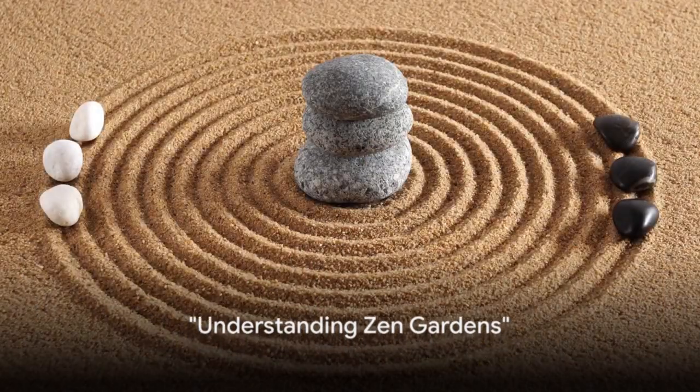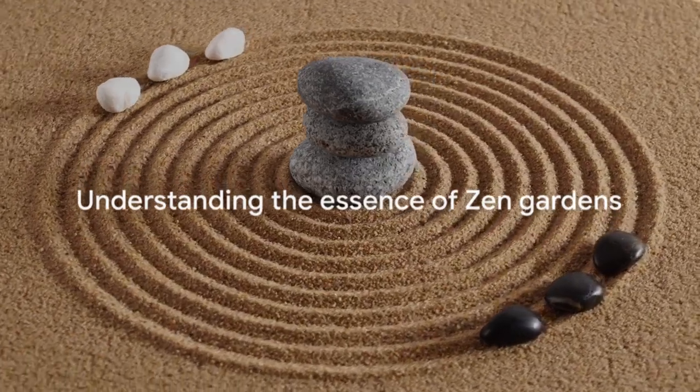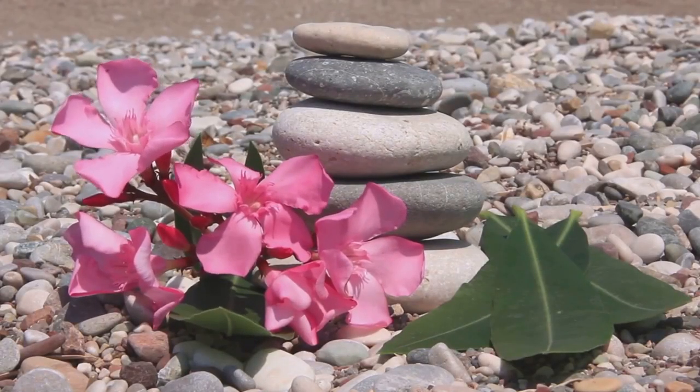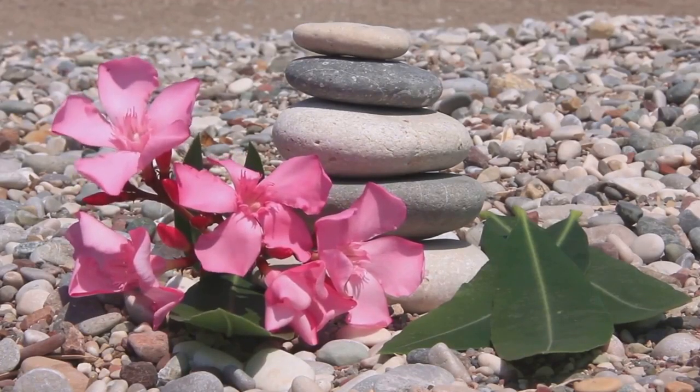But first, what exactly is a Zen garden? Originating from Japan, a Zen garden is a miniature landscape, meticulously crafted with rocks, gravel, and sand, designed to foster meditation and reflection.